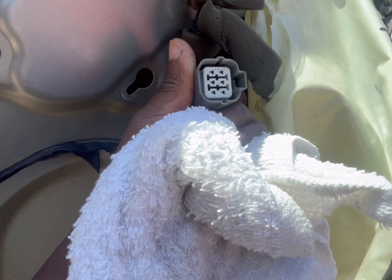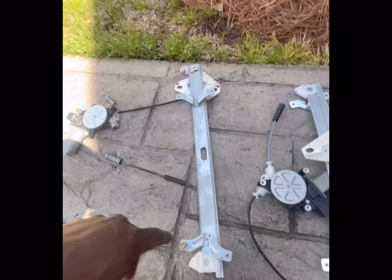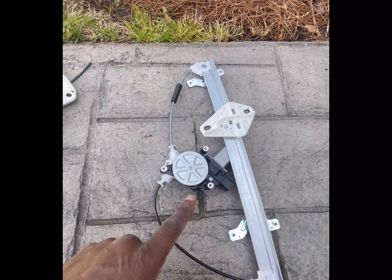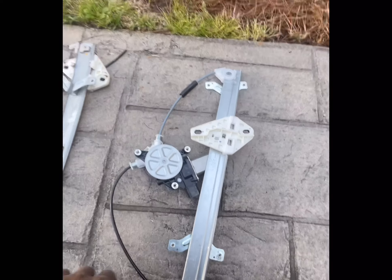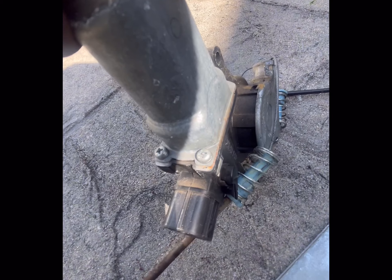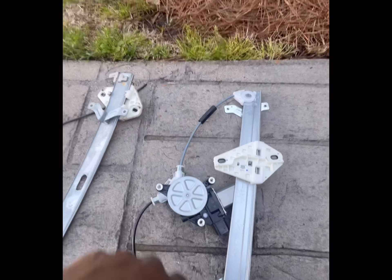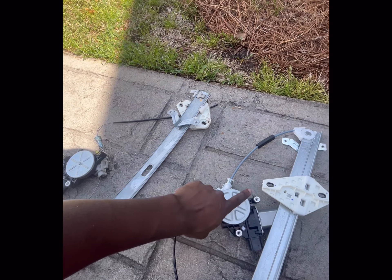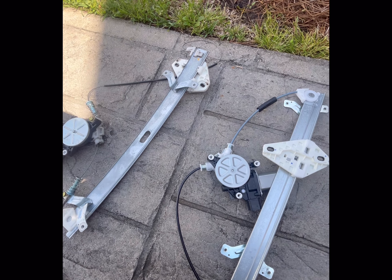So we have the old regulator here and a new one — the cable completely snapped on this one. We're going to put in a new one, which comes with a motor, which is nice. If it didn't, you should be able to break these loose if your motor still works and put them on the new regulator. We'll transfer these bolts over and get it back in the car.